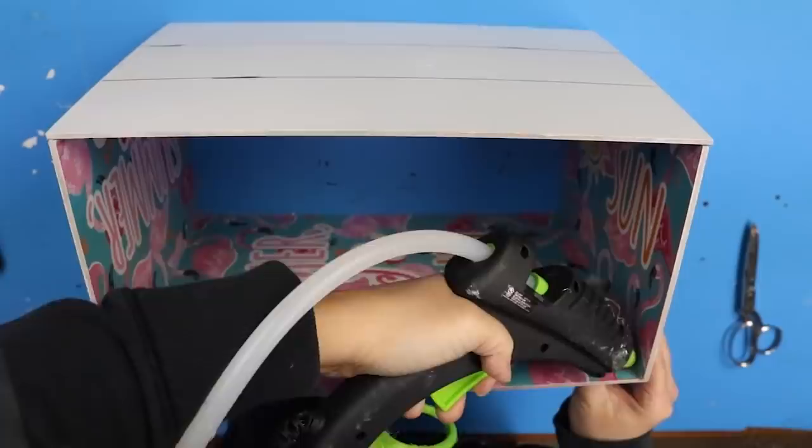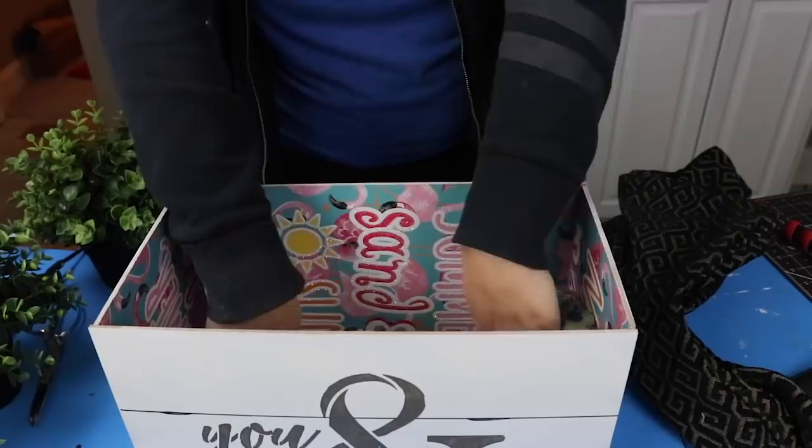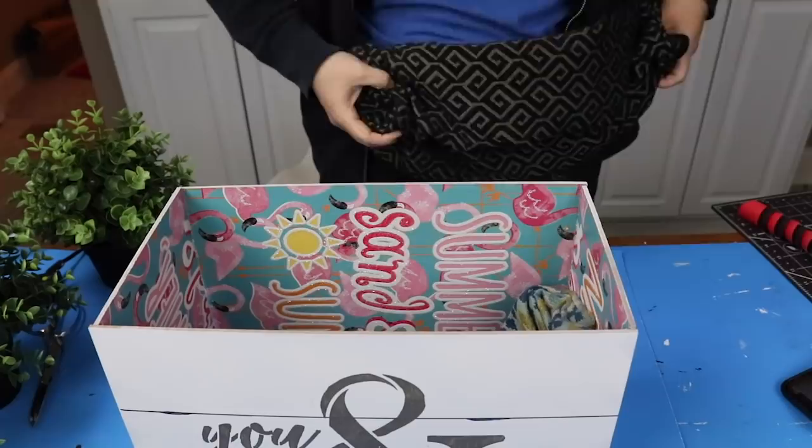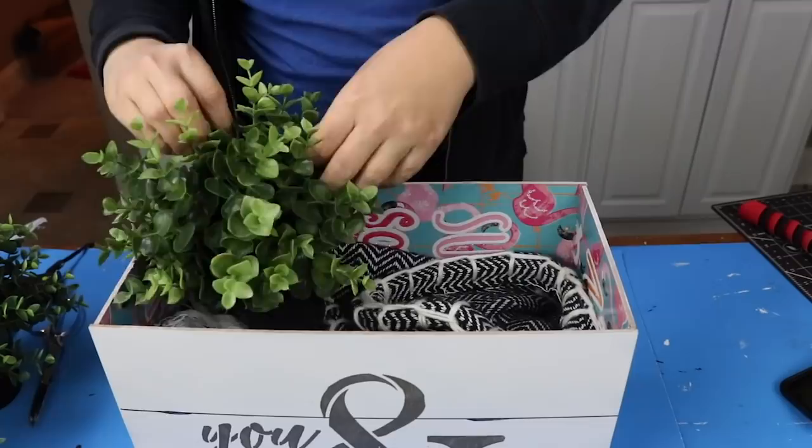One of my tricks whenever I'm doing a box so I don't have to spend a lot of money on filler is to use things I already have on hand — this could be magazines, newspapers. In my case I had a bunch of fabric, so I'm going to stick that down at the bottom. Use what you have; you don't need expensive filler. For this box I decided my IKEA plants would look the best, so I stuck in a few and I think this looks great sitting out in a master bedroom.